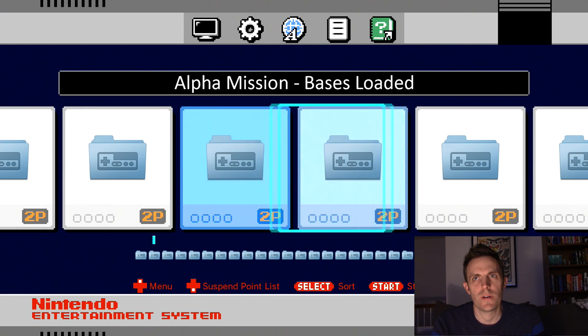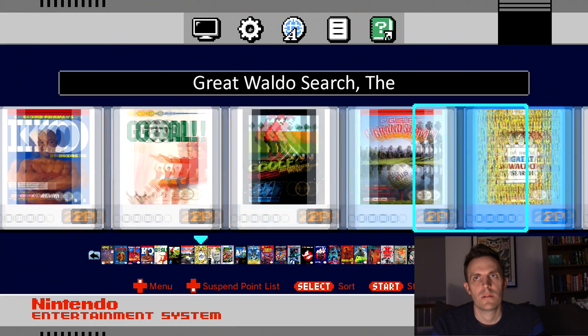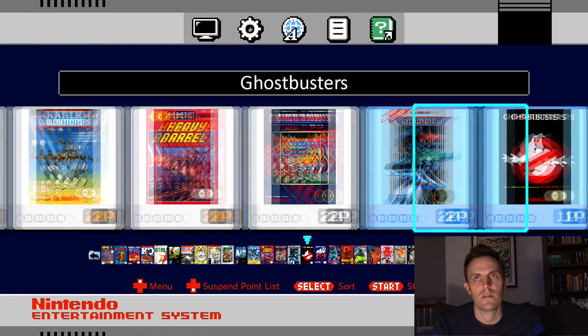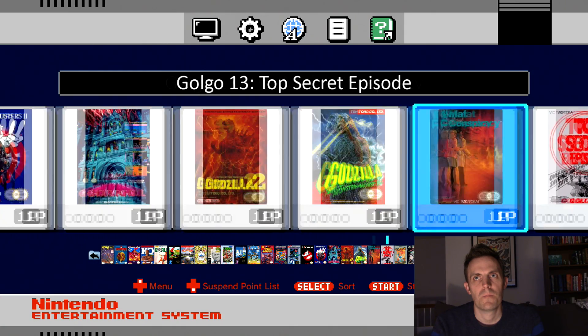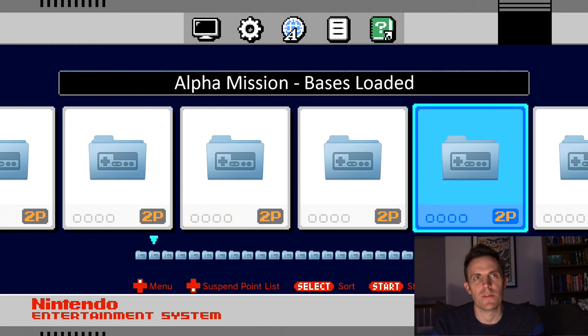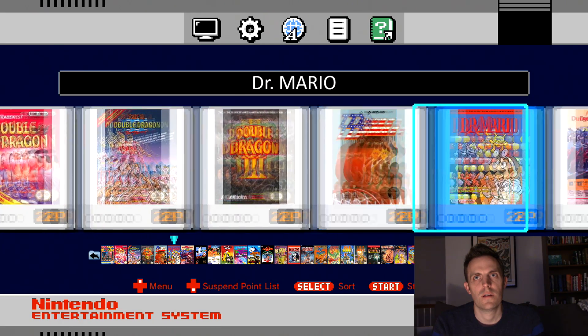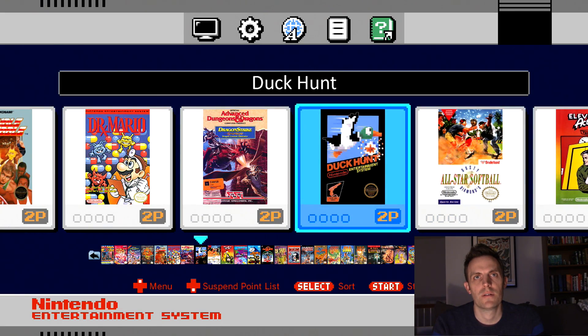The next thing we're going to look for is a light gun game. There's Gotcha — there's probably some other ones on here too. I transferred the full ROM set over, so we'll go ahead and remove those. Another game we're going to want to get rid of is Duck Hunt, and you can see that's on here, so that's gotta go.